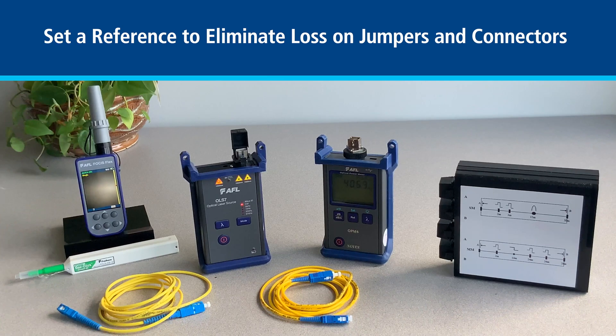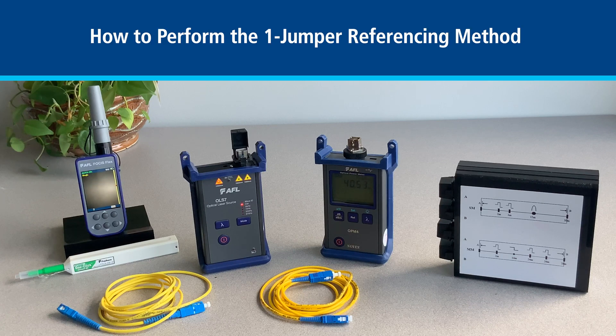To ensure the power meter and light source are only measuring loss of the fiber under test, we need first to set a reference. This is to eliminate any loss generated by the test jumpers and connectors used during the test. In today's video we will show you how to perform a one jumper method.